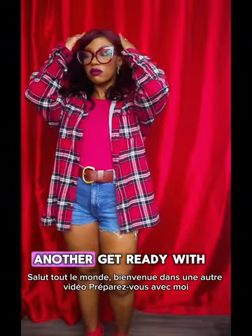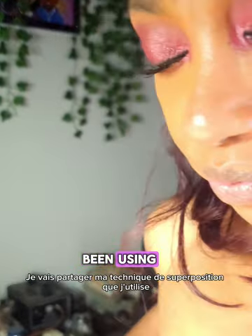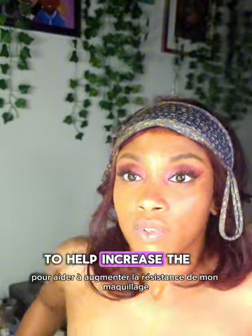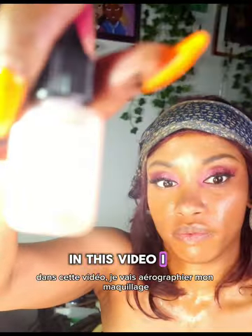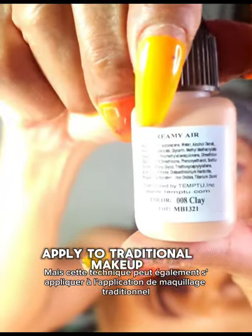Hey everyone, welcome to another Get Ready With Me video. In this video, I'll be sharing my layering technique that I've been using to help increase the stain power of my makeup. I will be airbrushing my makeup, but this technique can apply to traditional makeup application as well.